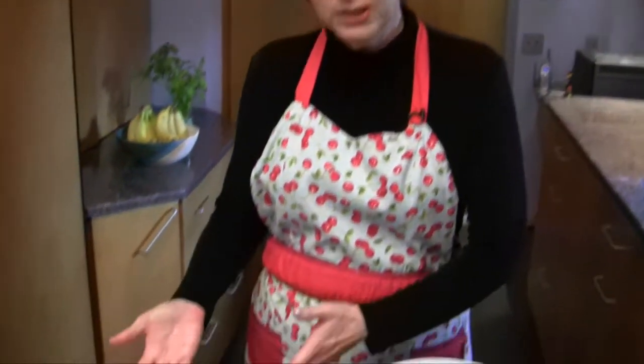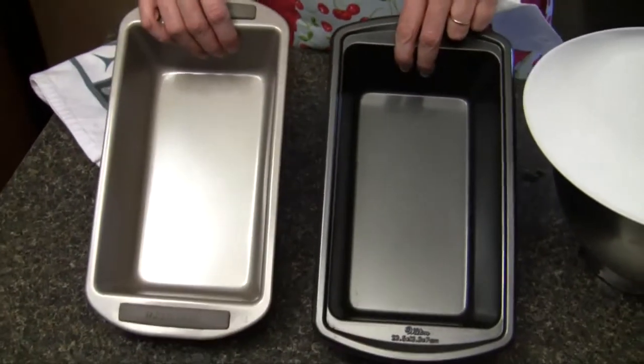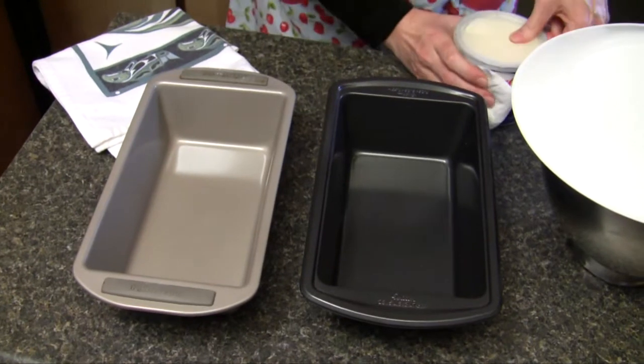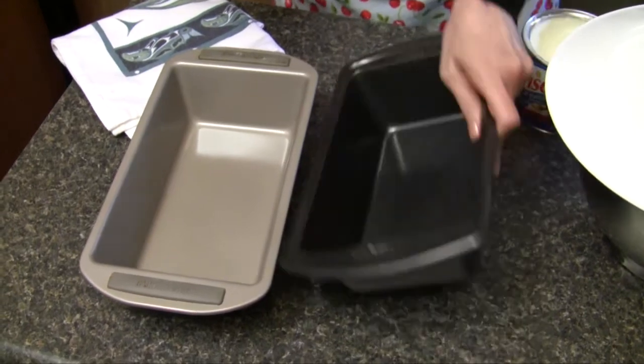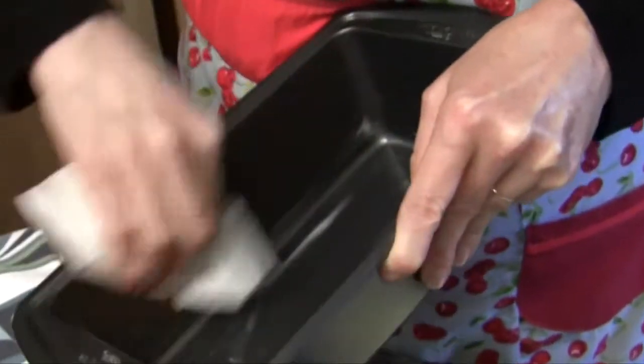I'm going to start by greasing these two loaf pans. You'll notice that these pans are smooth sided and very slippery. These are really worth getting — a really good non-stick loaf pan. For a really sticky bread like this, it's essential to getting your bread out in good shape.